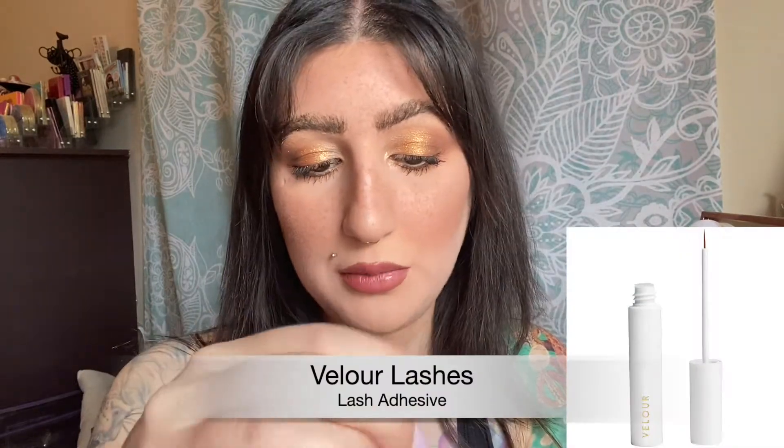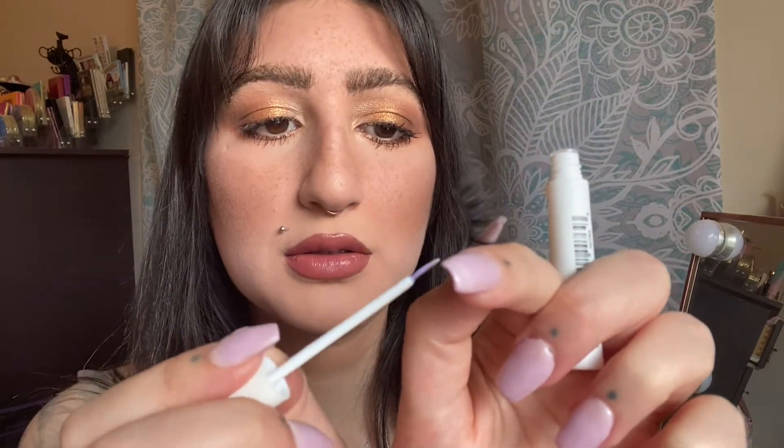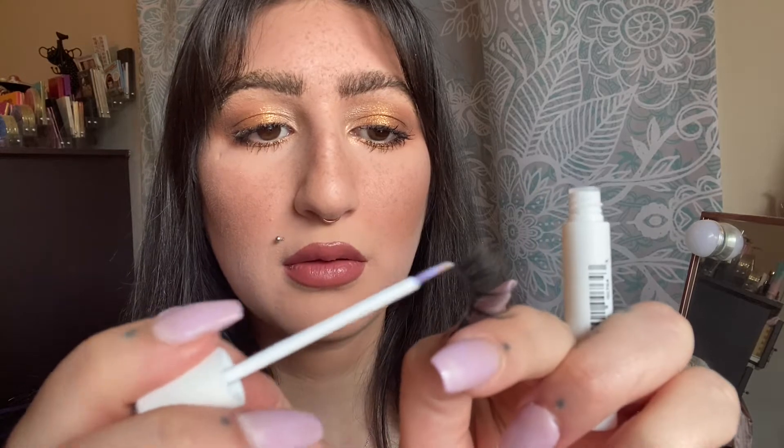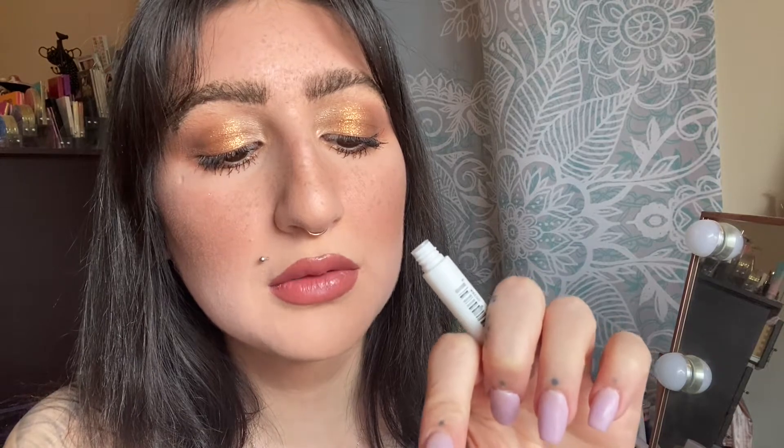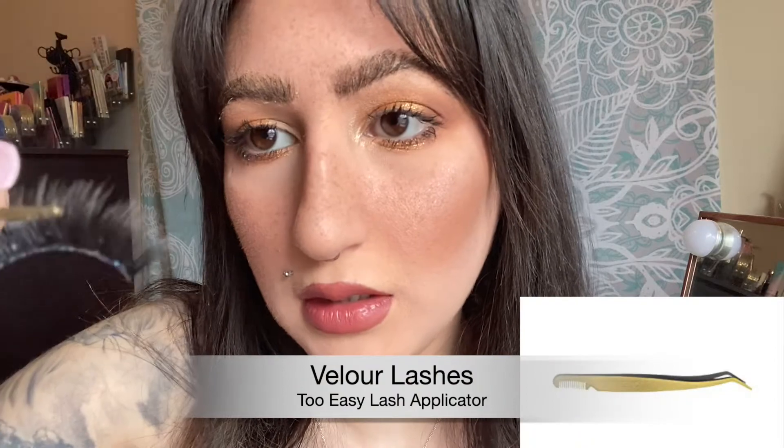I take my lash glue — this one is the Velour — and I put it onto the rim. I don't do too thin of a layer, not too thick. Not only do I put it on the edge, I also put it on top, on the actual front part of the lash. The reason for that is they're going to stick flat right there, so that's why we need to apply it that way.